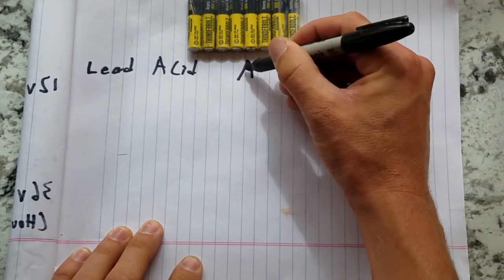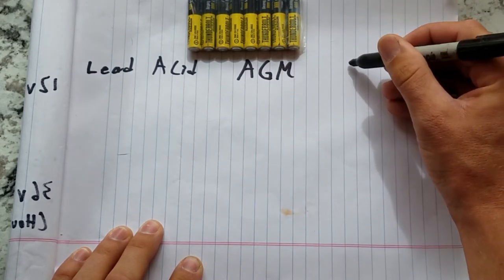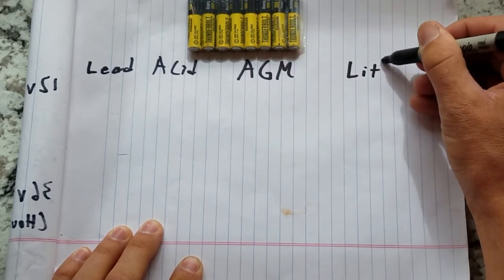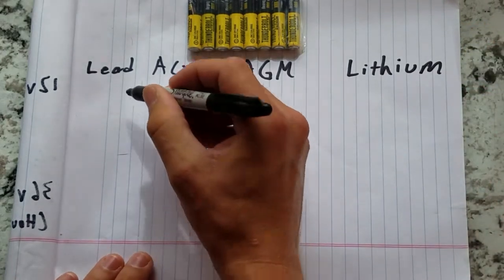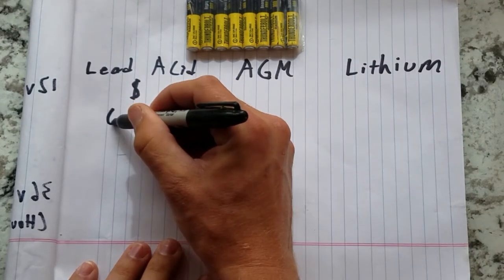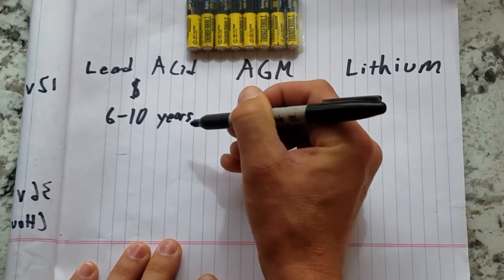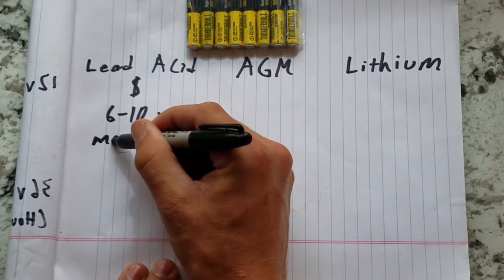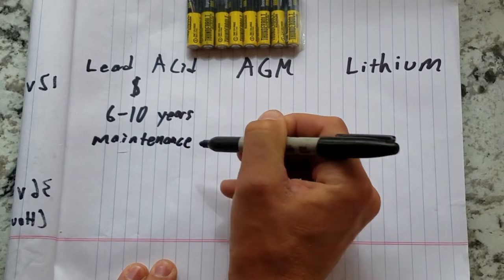Flooded lead acid batteries are the oldest and cheapest option. GC2 lead acid golf cart batteries, which are often used to power 12 volt systems in trailers and RVs, can be found for about $100 new. When properly maintained, they can last 6 to 10 years. These are the only batteries on this list that require periodic maintenance — during the charging cycle they consume water in their cells and release hydrogen into the surrounding area.